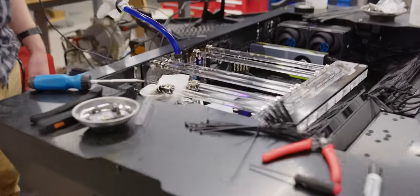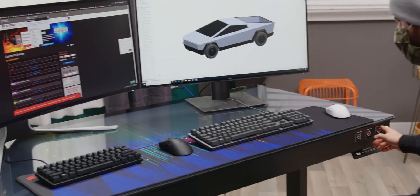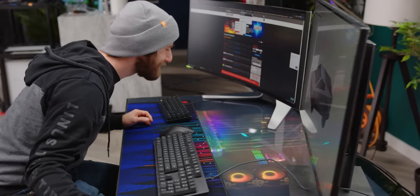Wow! Is that RGB or what? That is so cool!